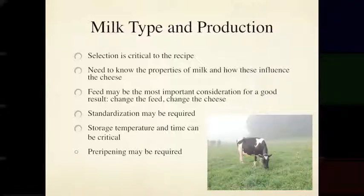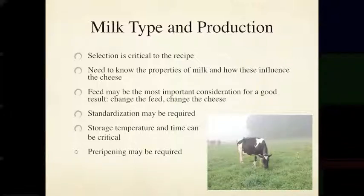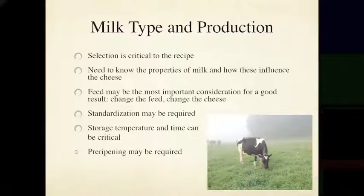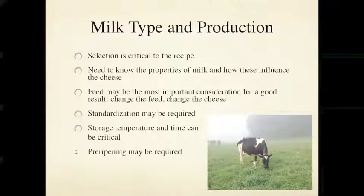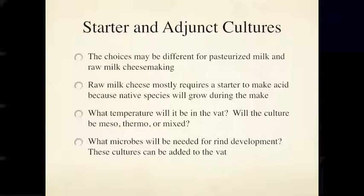Milk type and production I feel is critical to the recipe. It's often the case that cheesemakers try to make a cheese without a good understanding of what type of milk went into it and never come up with a good representation of that cheese. With some hard alpine cheeses there are rules of production — the cheese is made every day from the previous evening's milk combined with the morning milk. That very short storage time could be an important point in your recipe.